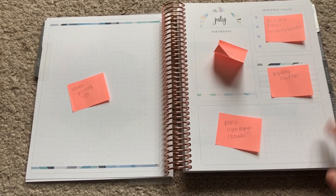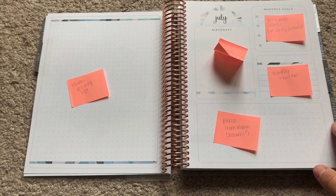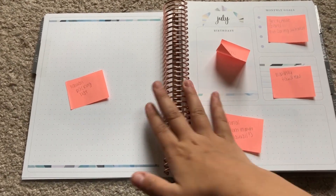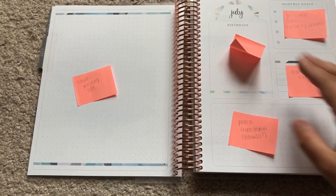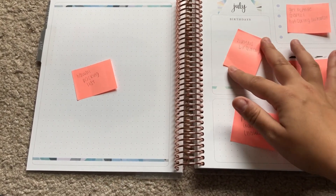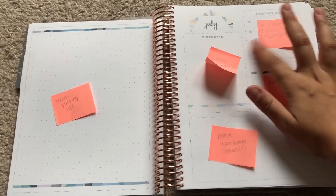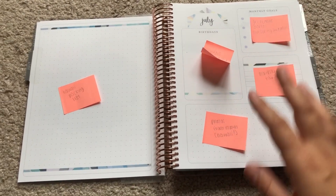In the month of July — as I've mentioned in my planner sticker video — I'm going to Hawaii. So I think it'd be really nice to use this page as a packing list so I can keep this open while I'm packing. It's a really helpful designated spot. For this section I just put some birthdays coming up — just my little brother's birthday — and I have some monthly goals I'm going to make more specific.